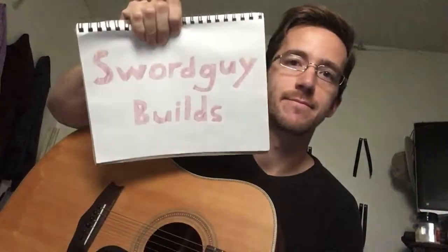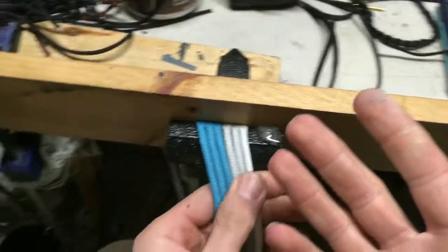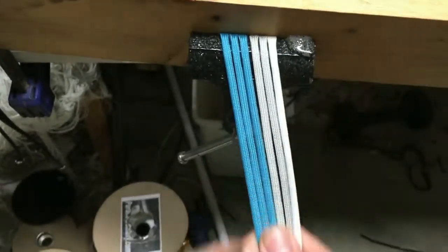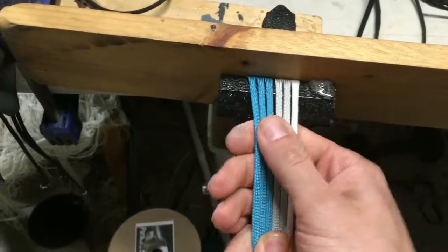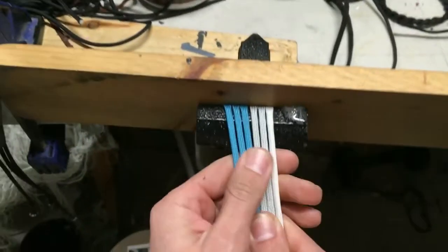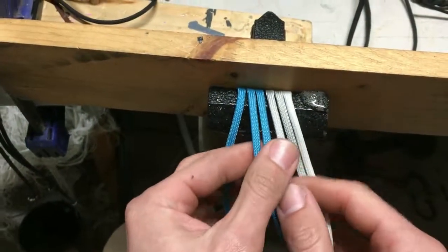Hey there guys, it's Tori with Sword Guide Builds, and tonight I'm going to get you started on learning some flat braids for your whips, or whatever. I'm going to try to show a 3 part, 4 part, 5 part, and 6 part flat braid. Some of you may have even seen my original video on this and know that it was a steaming pile of garbage. This one hopefully will be a little bit better. Let us start with the thing.